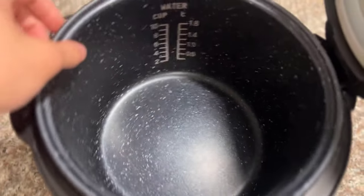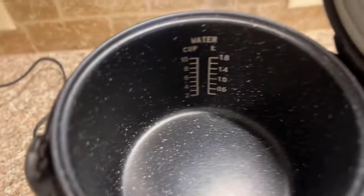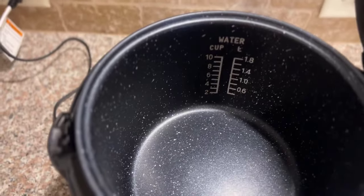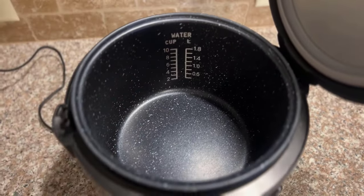As you can see, opening this up, it's got measurements here so you can do up to 10 cups of cooked rice. It's pretty sweet. It also comes with a little spatula and a tray that you can put vegetables on top. You can set a little basket in here, so if you want to put your steamed broccoli or whatever, you can put that in there.